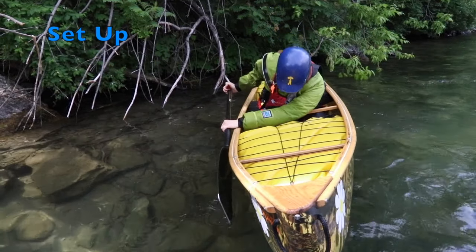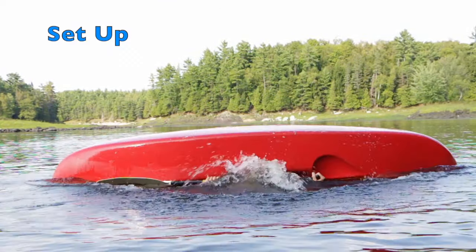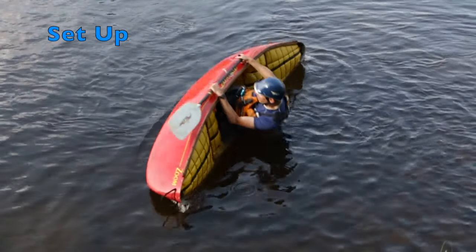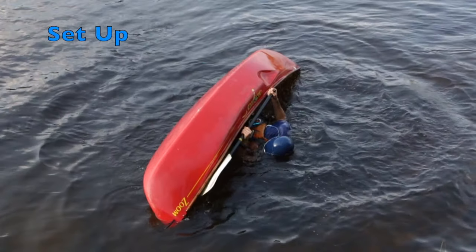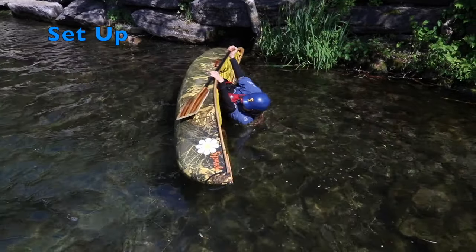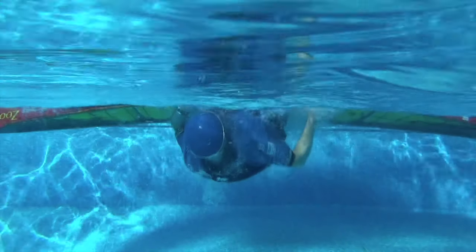Flipping upside down can be both disorienting and risky as you might strike the river bottom. A standard set-up position ensures you are protected when your boat turns upside down. Tucking forward and placing your paddle alongside the canoe protects both you and your blade from being pulled out of position by the current. As soon as you feel yourself falling into the drink, tuck your paddle along the offside of the canoe and tuck your body down to the airbag. A good tuck keeps you out of harm's way.